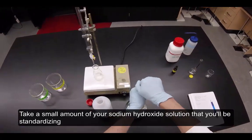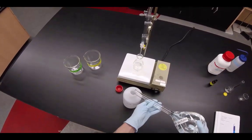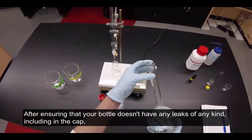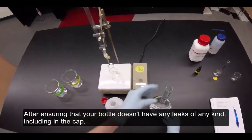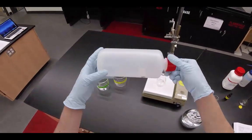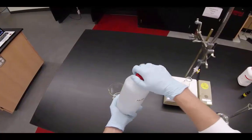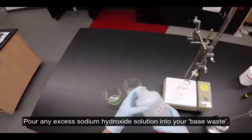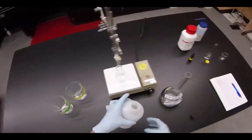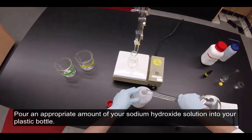Take a small amount of your sodium hydroxide solution that you'll be standardizing and pour it into your plastic bottle. After ensuring that your bottle doesn't have any leaks of any kind including in the cap, cap your bottle and shake it to coat the inside with your sodium hydroxide solution. Pour any excess sodium hydroxide solution into your base waste, then pour an appropriate amount of your sodium hydroxide solution into your plastic bottle.